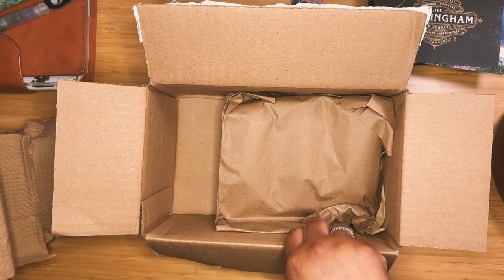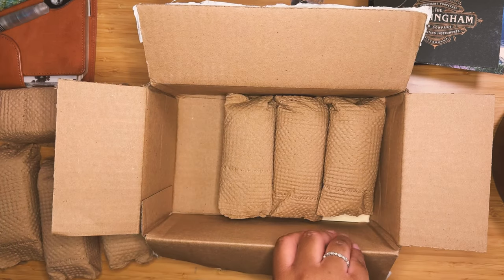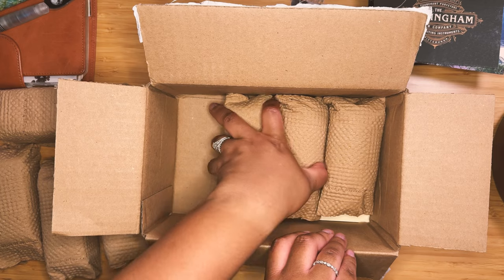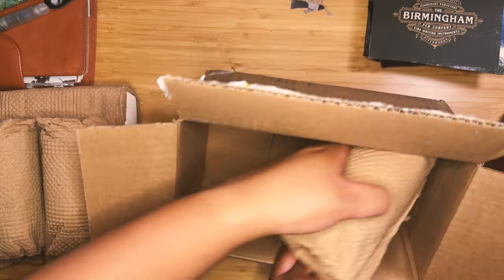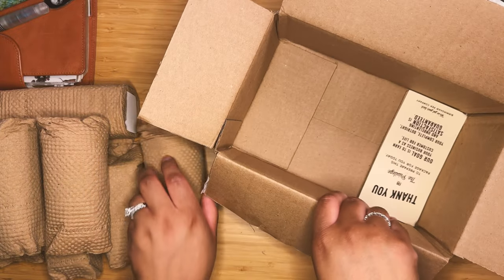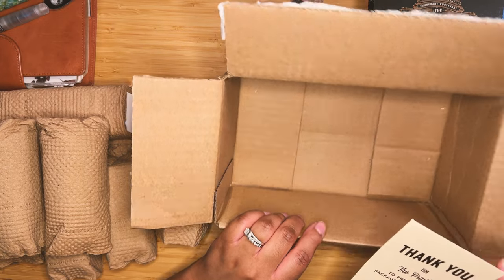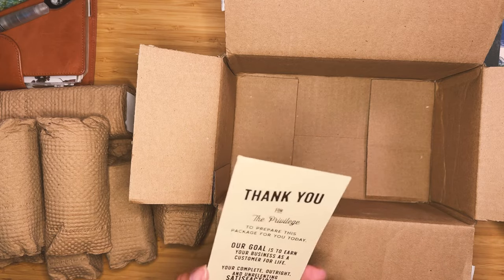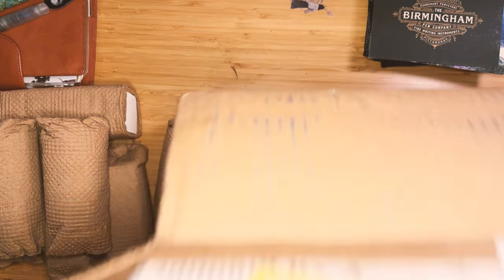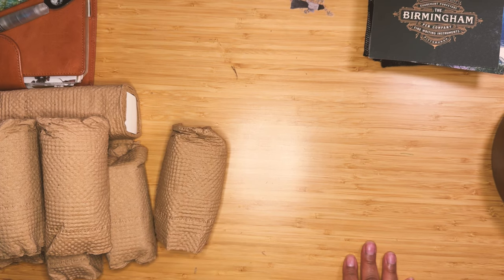I'm just going to go ahead and pull all of these out. I clearly went in on my order and did not hesitate to get into the good stuff. I had seen so many beautiful ink swatches, and I just love all these paper details that they include — it's so thoughtful and wonderful. Not a lot of companies that you order from these days put time and energy into their packaging. I quite appreciate that.